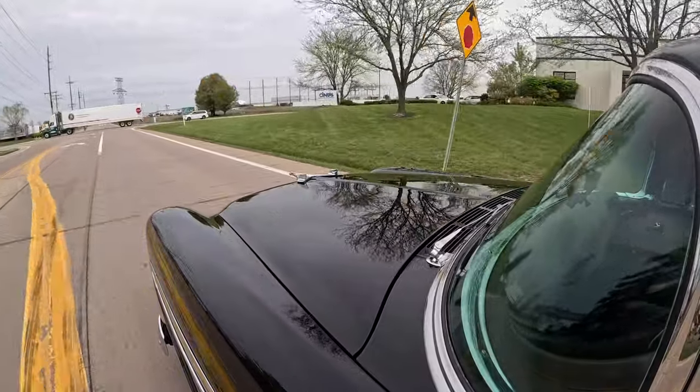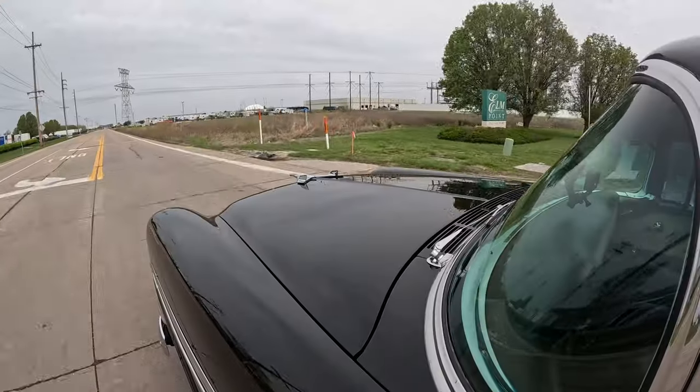After we put those whitewalls on it, it really brought it to the next level — this thing is awesome. Bean test — not gonna be a whole lot of beans. It's like driving Miss Daisy.